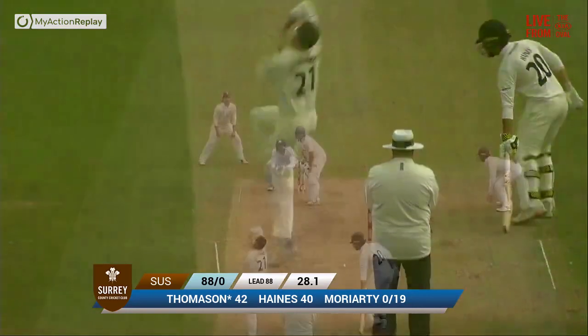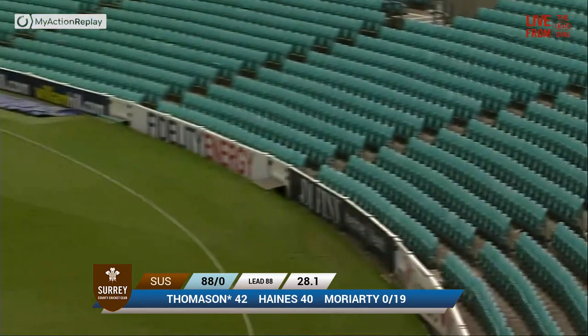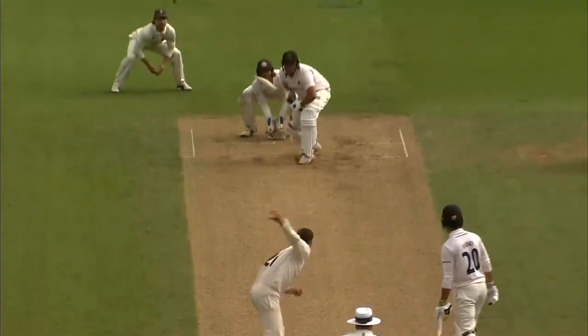His left arm round the wicket comes Dan Moriarty. And this is short and pulled strongly by Thomason, who's a strong man anyway. But he's jumped all over that. Tweaked hamstring — getting out the car.